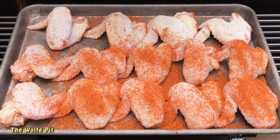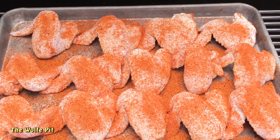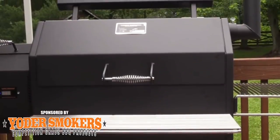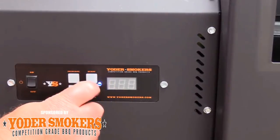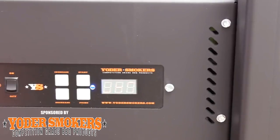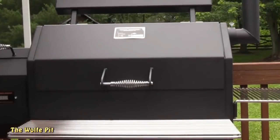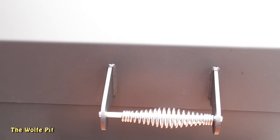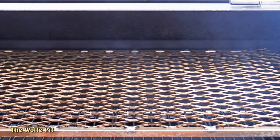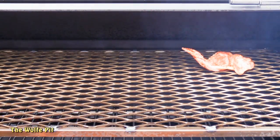Once you have the first side evenly coated, flip them over and repeat the same process — a nice light, even coating of seasoning. I'm going to put them in the refrigerator while I heat up the grill. You can cook these wings on any grill, smoker, or even in the oven, but today I'm using my Yoder YS640 pellet grill, which is as easy to operate as your oven. Initially you'll get a lot of smoke from the stack, but after about five minutes it dissipates into a light, faint blue smoke, which is exactly what you want — a sign of a clean burning fire. If you don't have a clean burning fire, your food is going to be too smoky and bitter. Once the Yoder YS640 is up to 350 degrees, it's time to add the chicken.